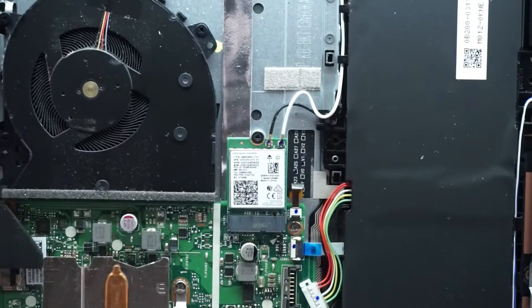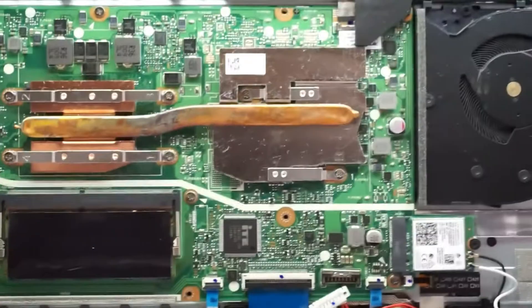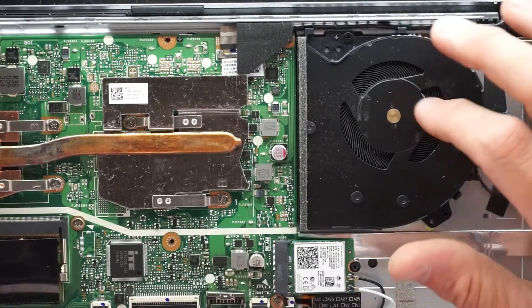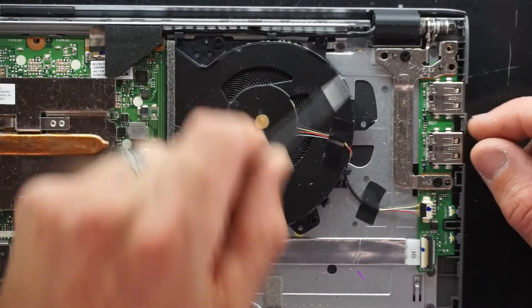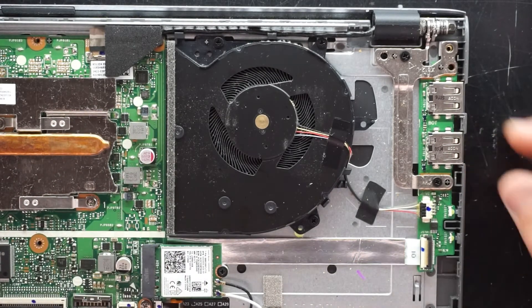So you can upgrade to a Wi-Fi 6 card of some variety. If your CPU or system fan does seem to get very loud, it is replaceable. We have one screw, two screws, three screws, and this connector here — so it is a replaceable item if there are any issues there.